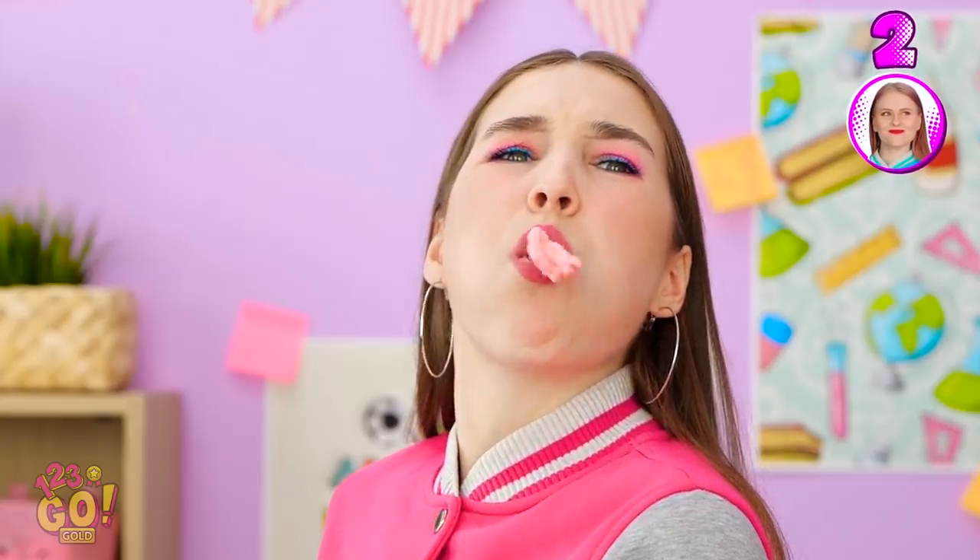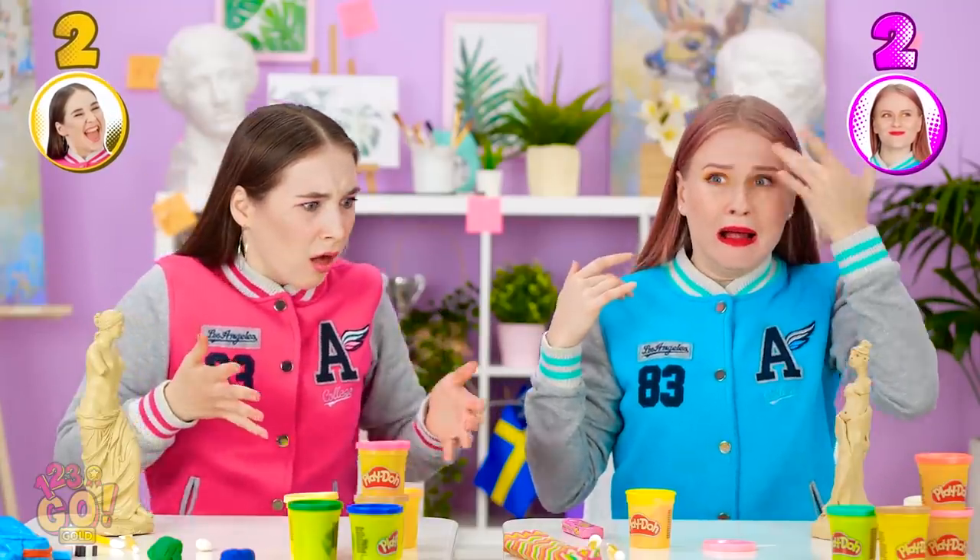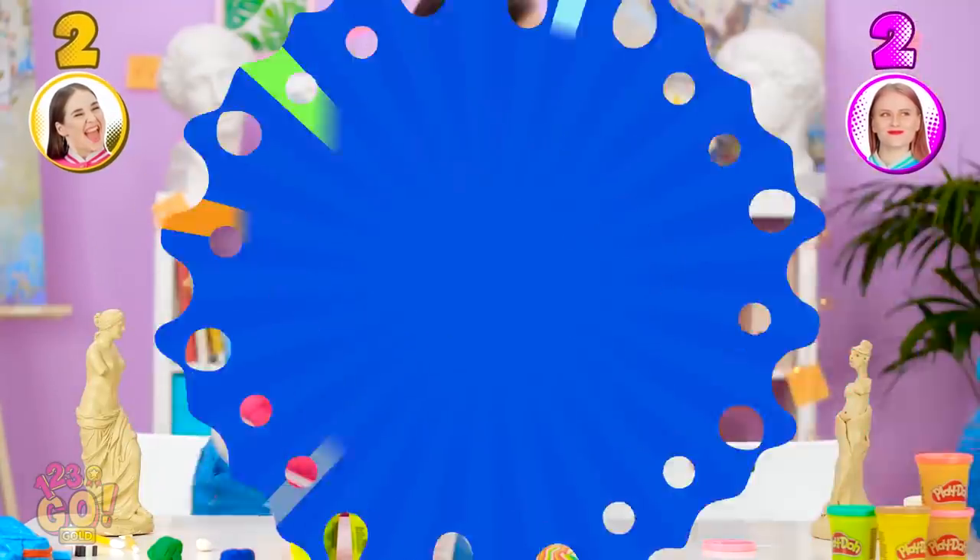Ew! There's something wrong with this gum! It's gross! I've gotta get this gum out of my mouth — I'll spit it out! Oof! Ow! She spit it right at my face! Ew! It tasted so bad! Wait. That wasn't gum at all.